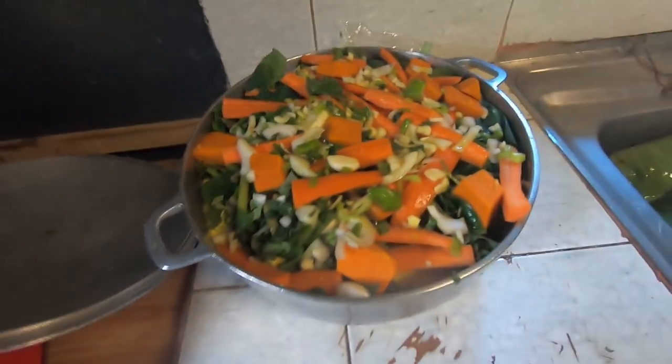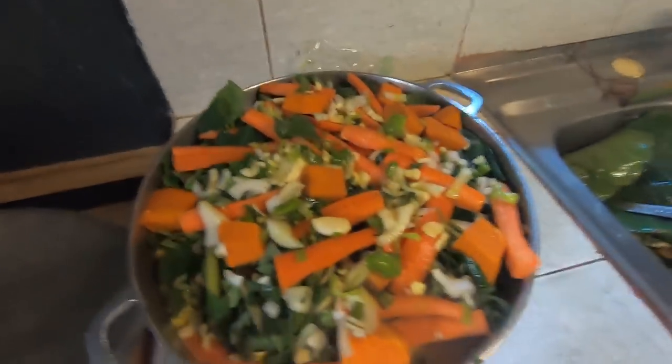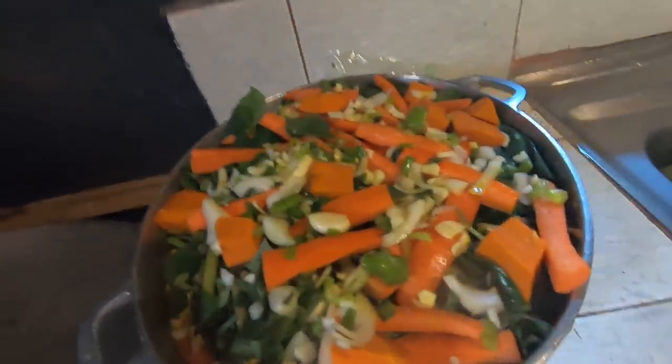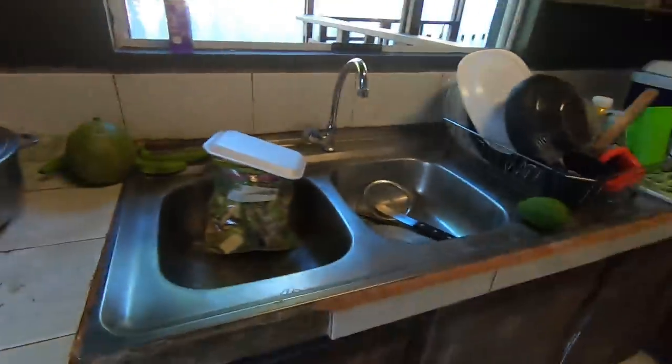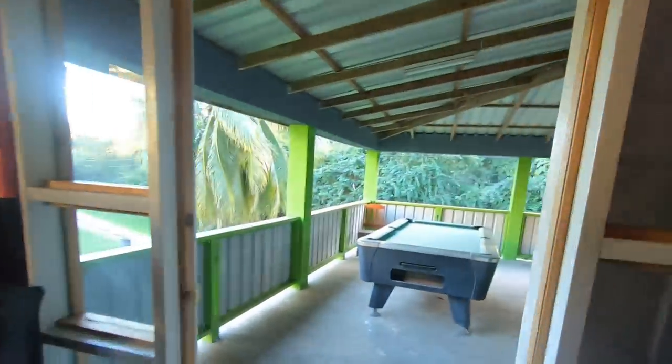Now the pot is ready to go on the fire to start cooking, and after that we'll add the dumplings once it's boiling. You can see the strained liquid is down in there with everything. Then we realized we don't have salt — Jamal's going to the store to get some for the dumplings. In the meantime we're going to start the pot boiling, since it won't take long to make the dumplings once he's back.